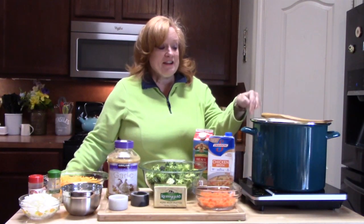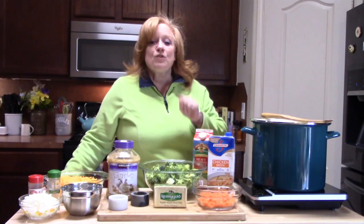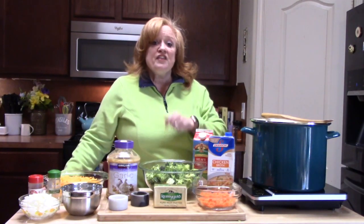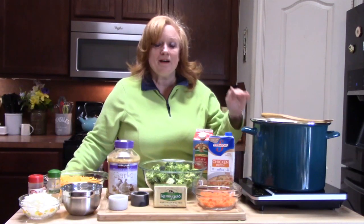As you can see, I dragged out my big soup pot today because I want to make a creamy, delicious broccoli cheddar soup full of flavor. This one's going to come together fast and easy, and I'm going to show you how we're going to build this soup up.